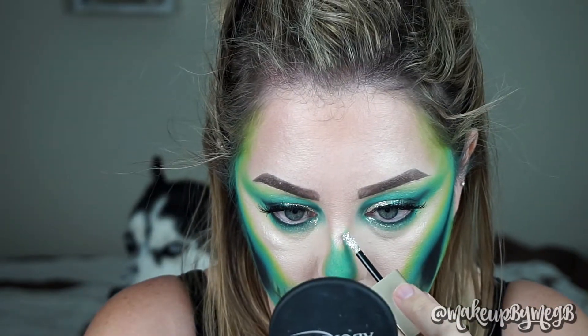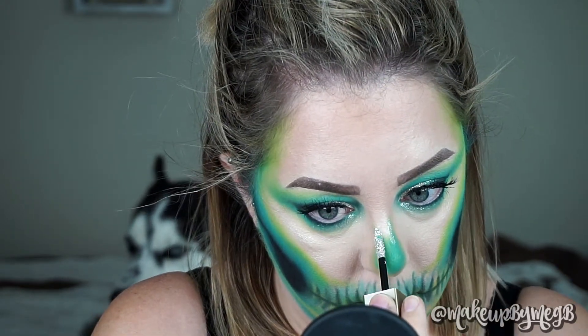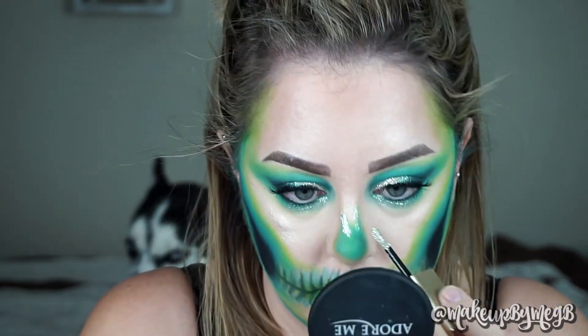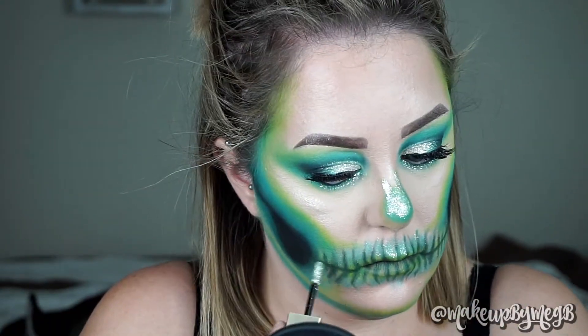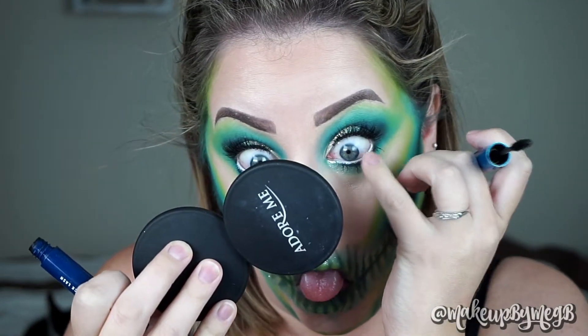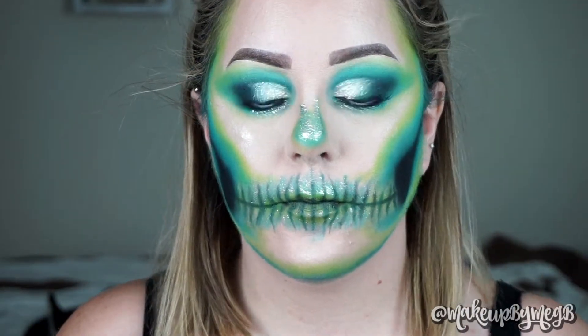I wasn't sure if crystals would work on my nose, so I wanted to give you a different option in case you're not using gemstones. I definitely wanted to glam up the nose and teeth, so I'm taking that same glitter product and packing it on the nose and on each tooth. I smoked out the lower lash line a little more on the outer edge with black eyeshadow, added mascara — poked myself in the eye and got it on my contact, like the genius I am. Then I added white to my waterline.